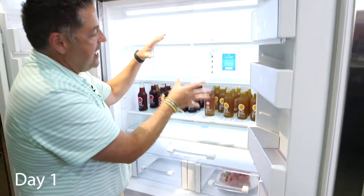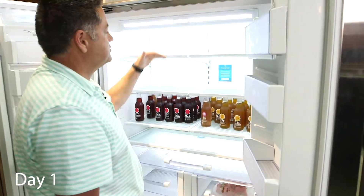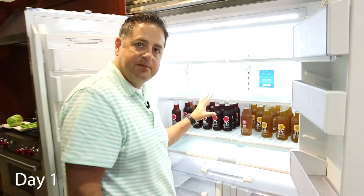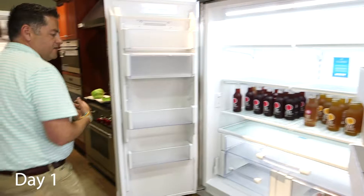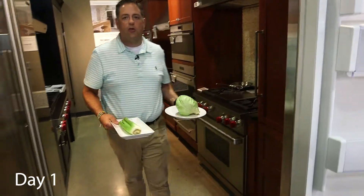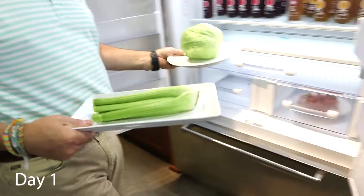Because of the dual compressor, we're going to control air from top to bottom within three to five degrees. We're also going to have 60% humidity control, and really humidity is what we're after to really prolong the life of our fruits and vegetables.